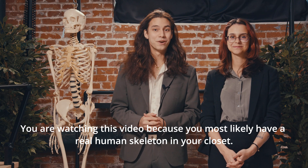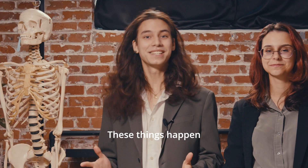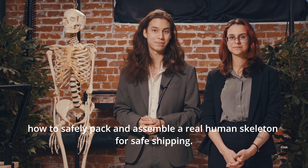Hello! You are watching this video because you most likely have a real human skeleton in your closet. These things happen, so today we're going to take you through the steps of how to safely pack and assemble a real human skeleton for safe shipping.